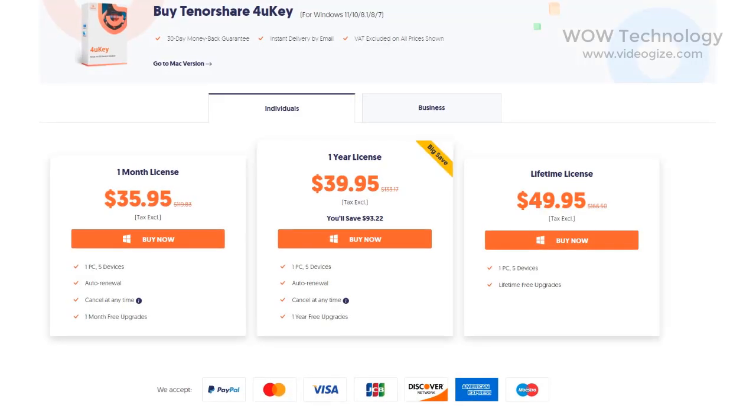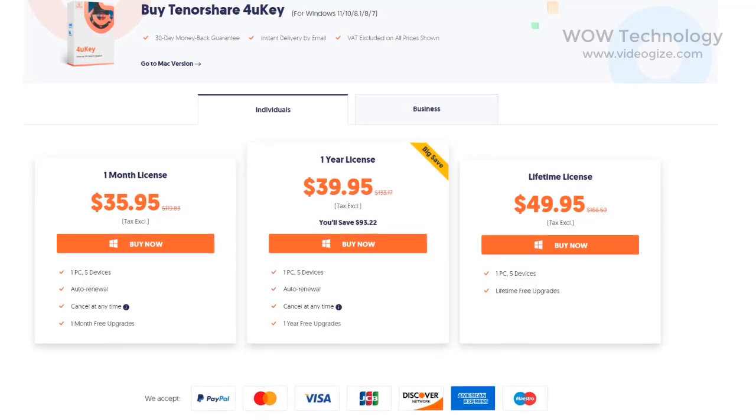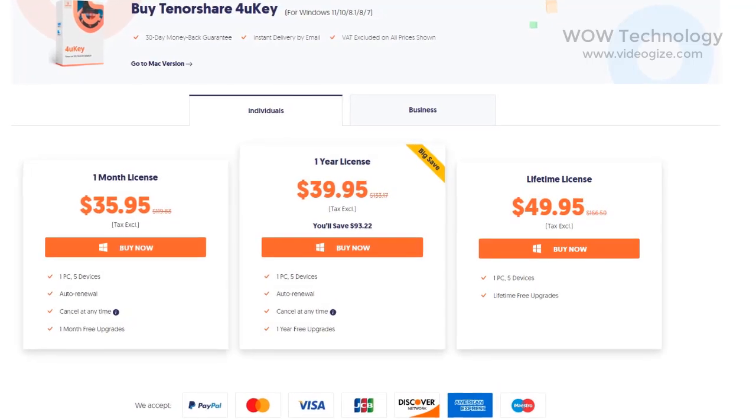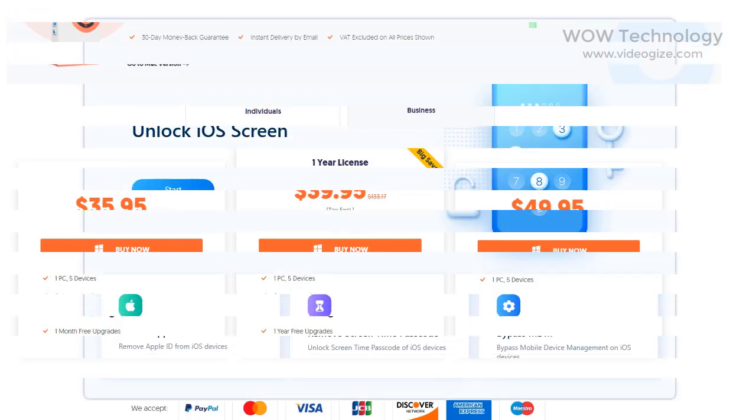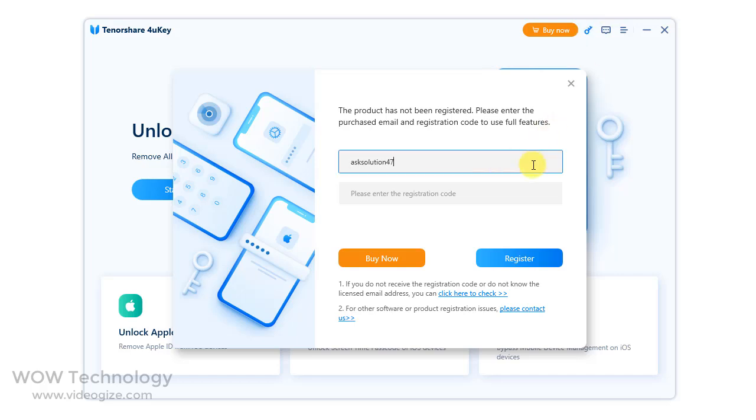Tenorshare is offering three types of packages: one month, one year, and lifetime, for Windows and Mac. You can choose as per your requirement. Once you purchase, they will send you an activation code to your email address. Simply put in this code and activate your software.